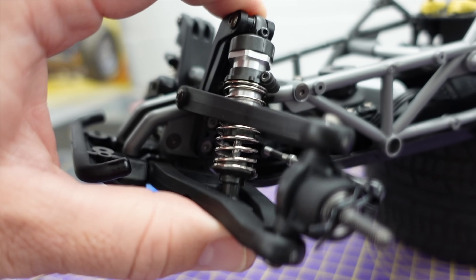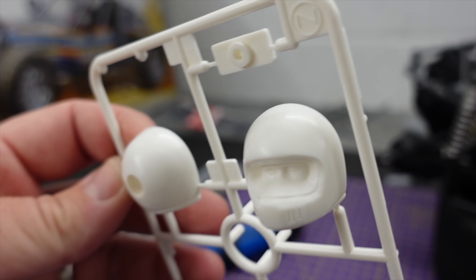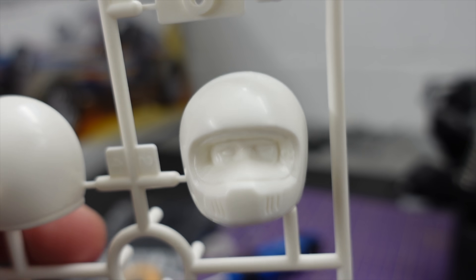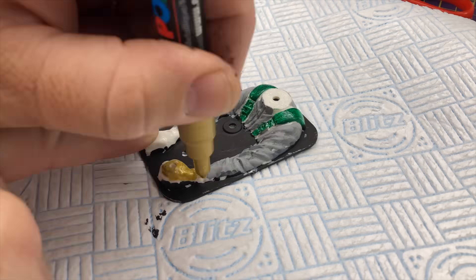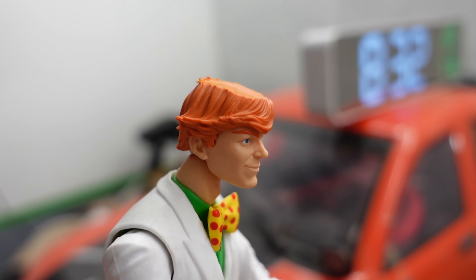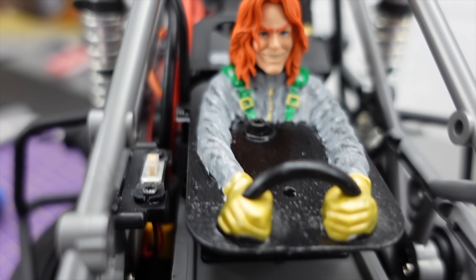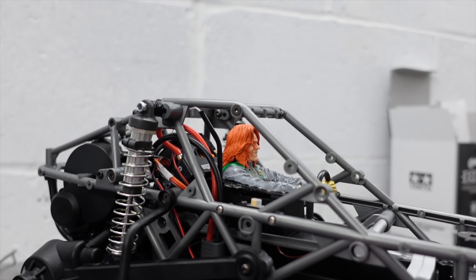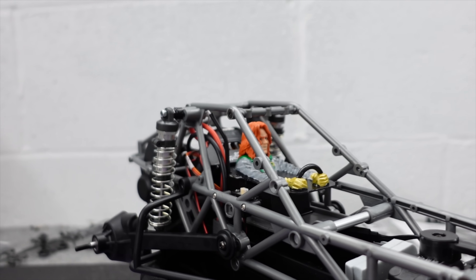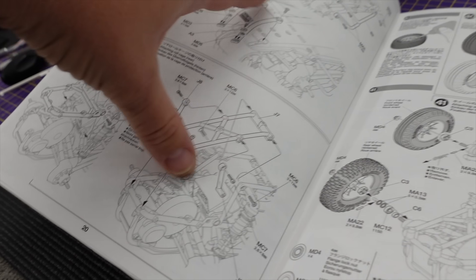Suspension feels really nice — may need to tune it when it's rolled and when we've got a bit of weight from the battery in it, but so far feels good. I've just finished the driver and I'm not a fan of painting these — especially the detail in there. So we've gone a bit more realistic with a different face. It fits on there perfectly and looks absolutely awesome. Once it's got all the panels and mesh on there, all you're going to see is his face in there. That looks so good — this is such a nice build and we're nearing the end.